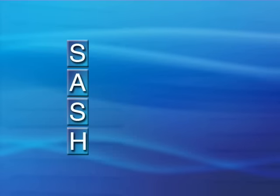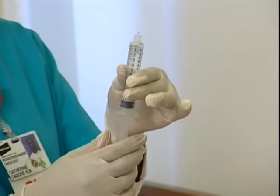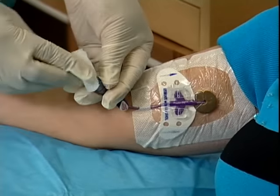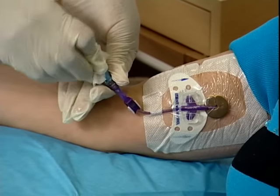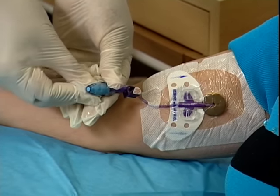Now we'll perform the first SASH step: saline. Remove the cap from the saline syringe. Apply gentle pressure on the syringe plunger to push out the air bubble. Clean the end cap, also called a hub, with an alcohol prep or chlorhexidine swab. You must scrub the hub for 30 seconds and allow to air dry.